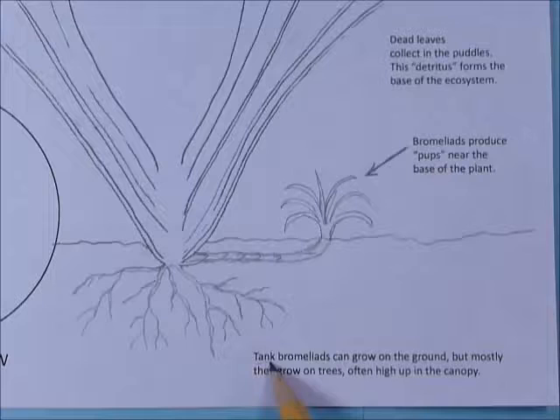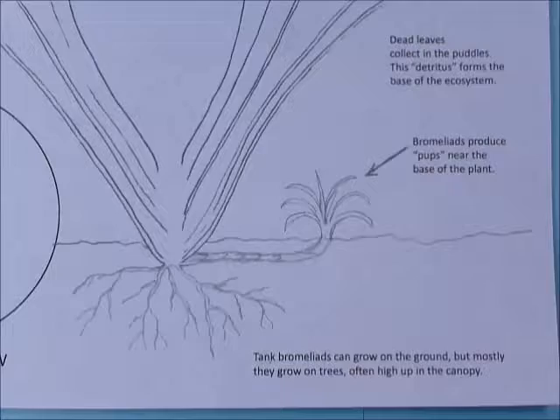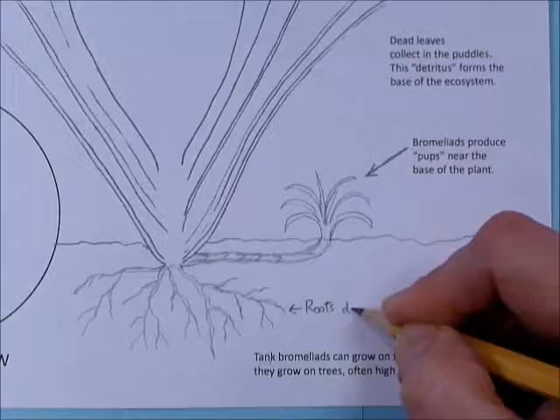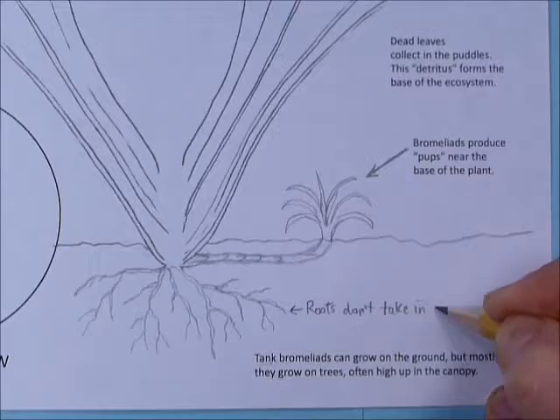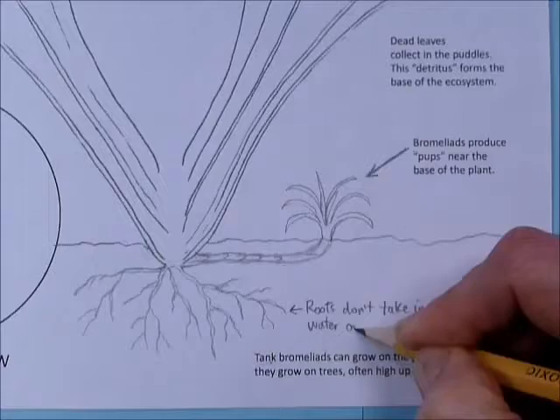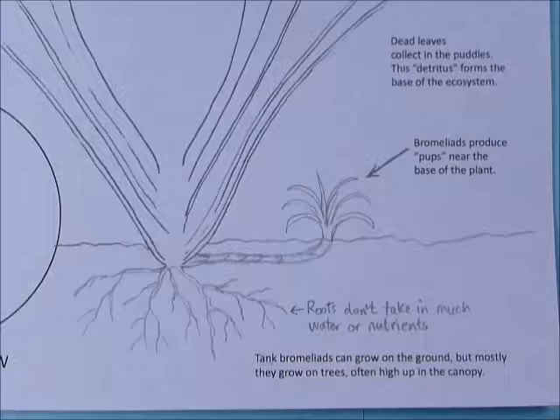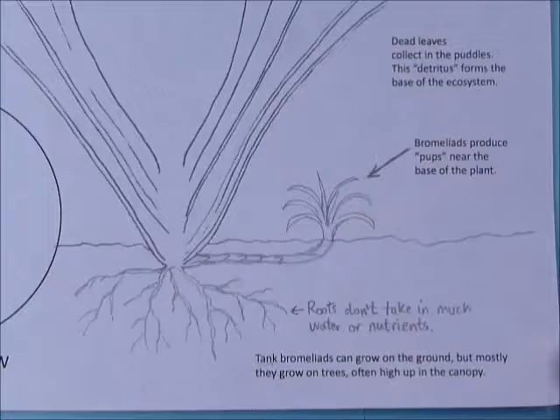That's what we call vegetative reproduction, where you just make a runner and sprout a new plant — lots of plants do that, like strawberries and ivy. Tank bromeliads have those puddles; not all bromeliads form puddles if their leaves are really skinny. Tank bromeliads can grow on the ground but mostly grow on trees, often high up in the canopy. Their roots don't take in much water or nutrients — they've got a plan B for water and nutrients.